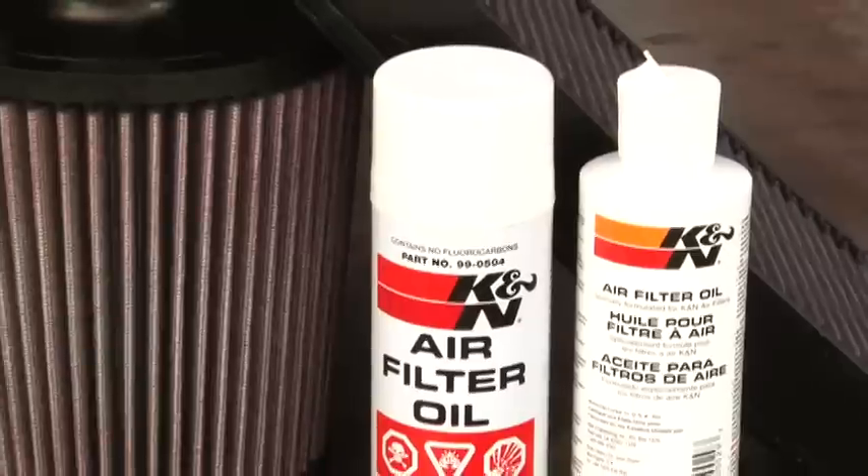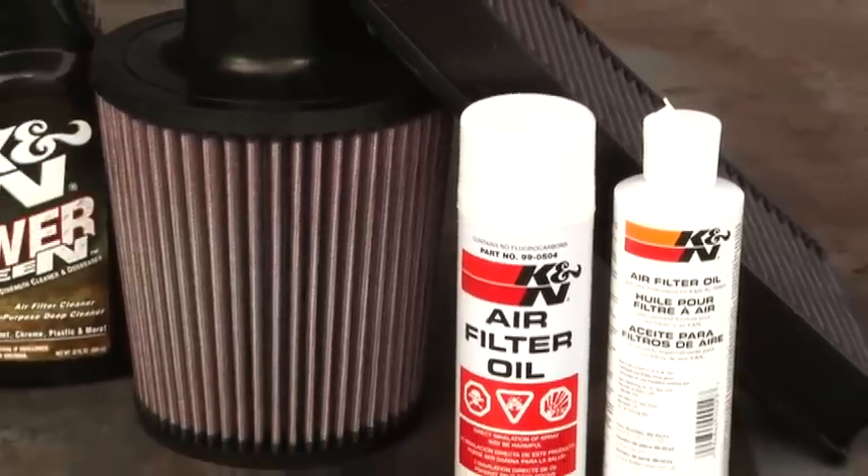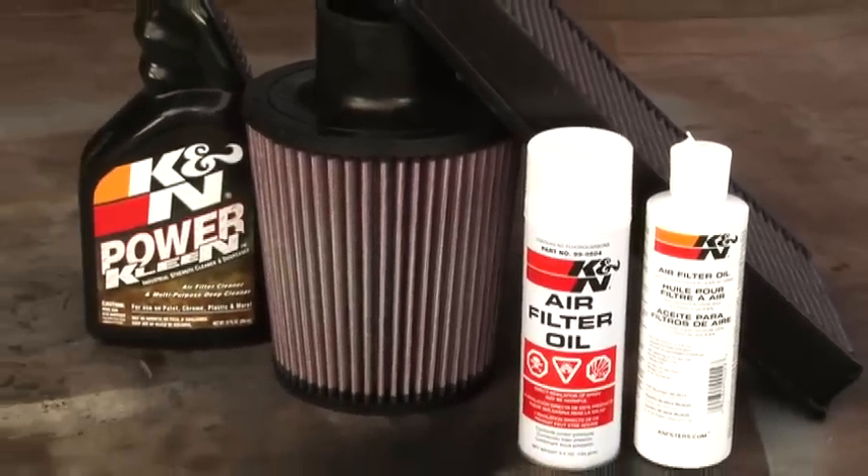K&N cotton air filters are ready for cleaning when dirt meets or exceeds the wire mesh of the filter. A quick visual inspection of the filter will confirm if it is ready to be serviced. K&N air filter cleaner and oil are available at knfilters.com or your local K&N dealer.